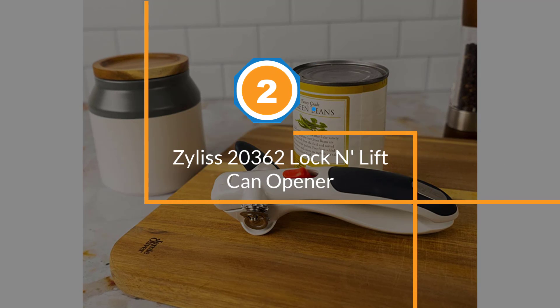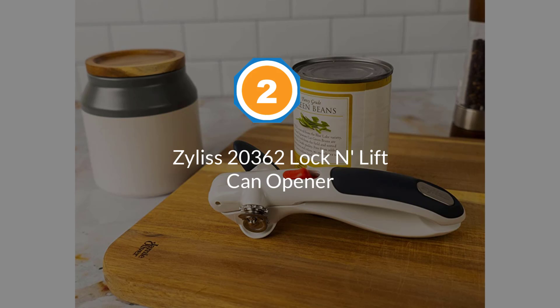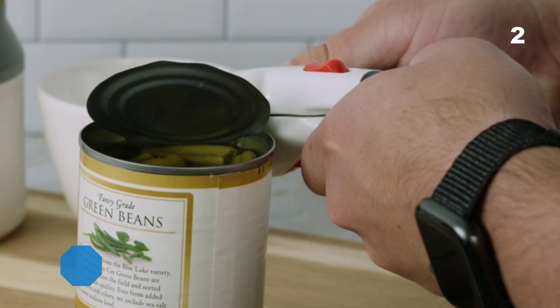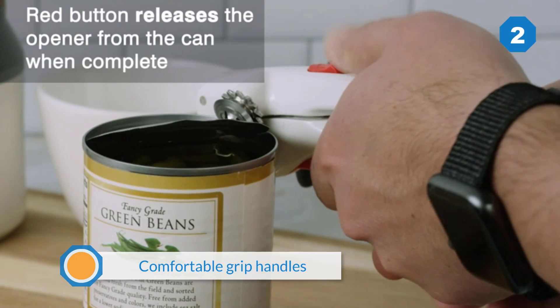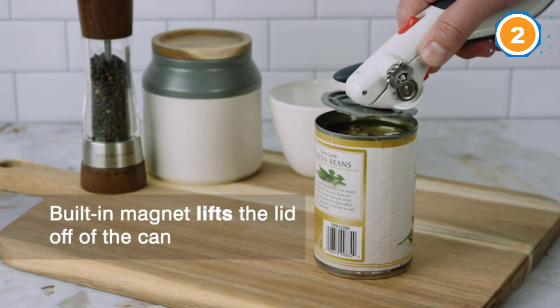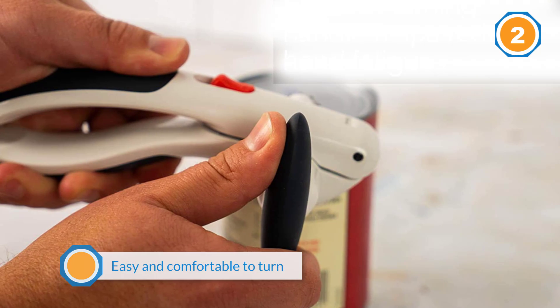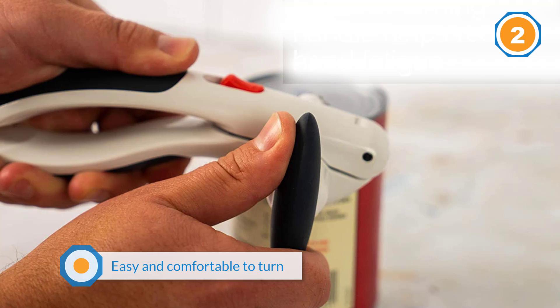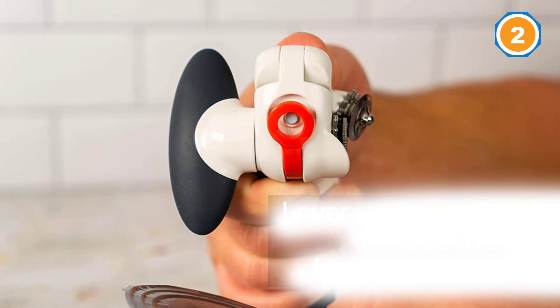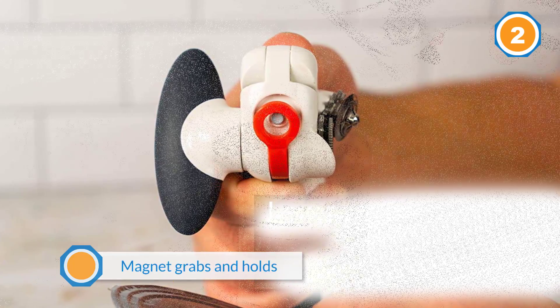Number two: the Zyliss 2362 Lock and Lift can opener. Easy to use with wide, comfortable grip handles that make it easy to squeeze the opener into place on the can lid. The opener locks in place so you don't have to keep squeezing as you open the can. The side handle is easy and comfortable to turn, and the cutting operation is smooth.